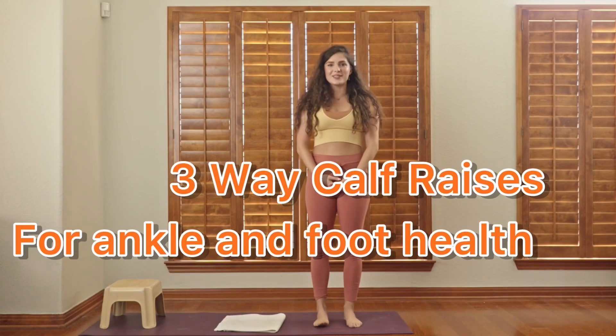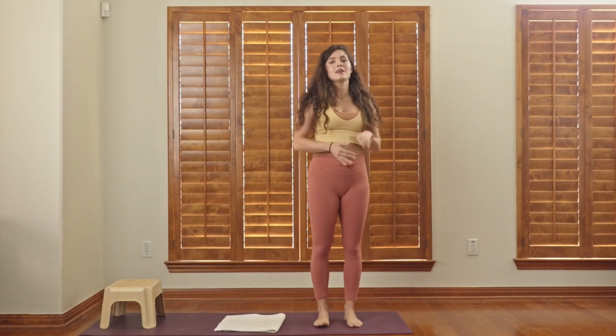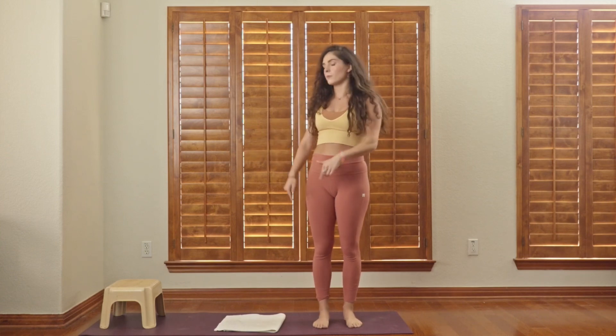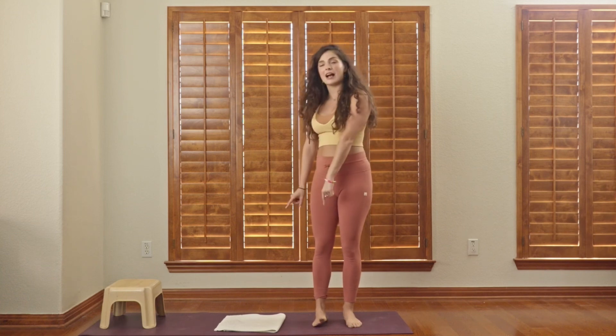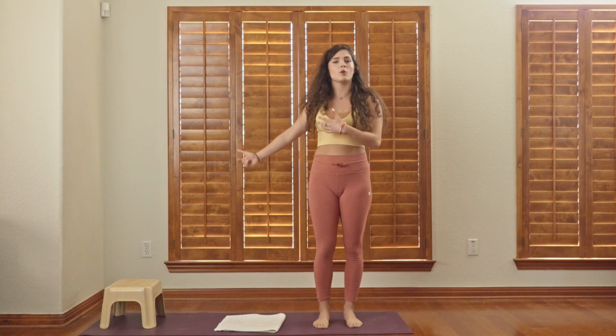Hello and welcome to today's video. We're going to be doing some foot and ankle mobility — my foundational foot and ankle mobility. All you're going to need is your body, possibly a towel and a stool depending on where your starting level is, and I'm going to be showing both today.